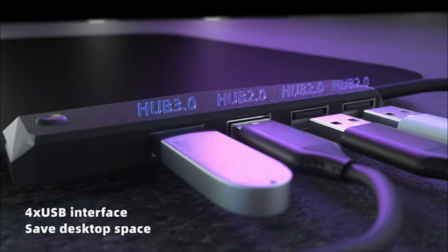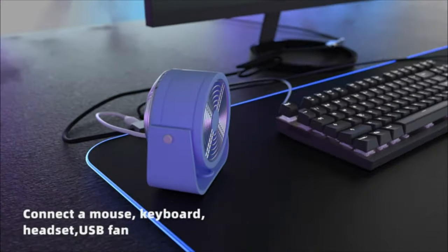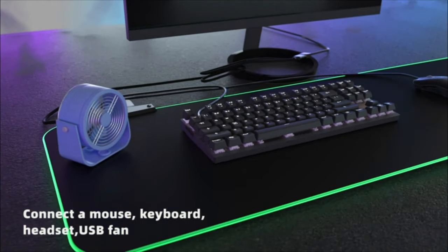The minimalist design of the mousepad complements any gaming setup. The Tidalosal Gaming Mousepad is an excellent choice for gamers who prioritize performance and quality.